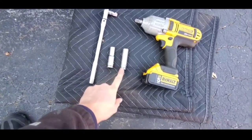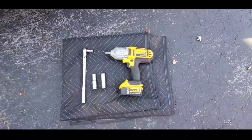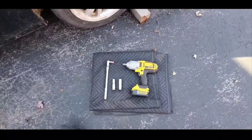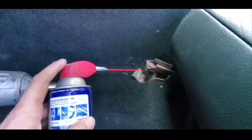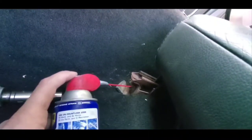You need a socket wrench, a 13 millimeter, and a 15 millimeter. I like to use an impact gun just to make the job faster. First thing you want to do is get some WD-40 or PB Blaster and just soak these bolts a little bit.